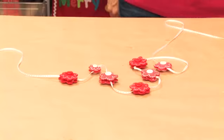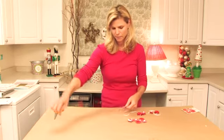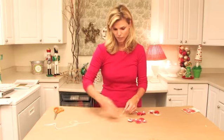All you need is some decorative ribbon. This is a really cute white ribbon — it has green and red little polka dots. Found it in the craft store, very inexpensive.